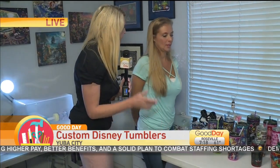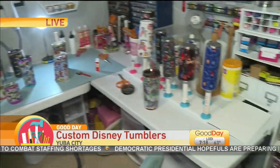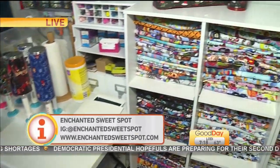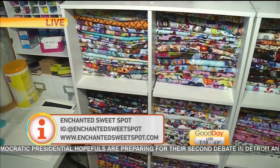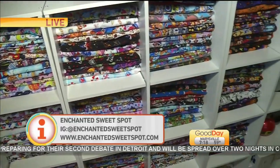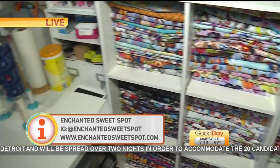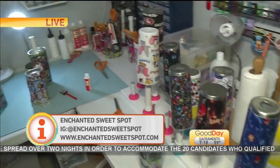You're able to custom make these for people. They can find them on your Facebook page or Instagram, and you just recently got a website. People just need to get in touch with you and let you know what size they want. How much do these range in price? They range from $25 to $50, depending on if you're getting the big ones like those Hydro Flasks — which you buy for $90 and those don't have anything on them, nothing fun.